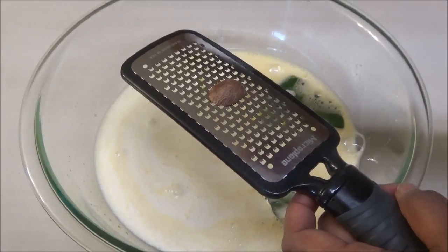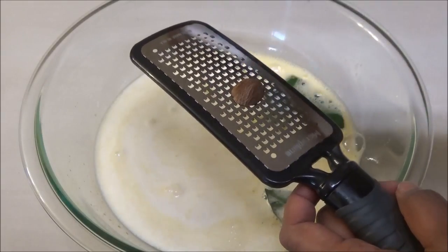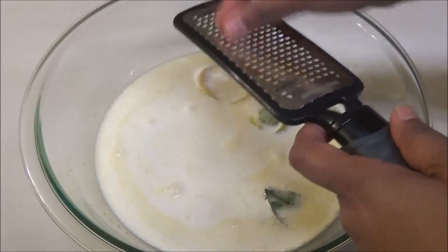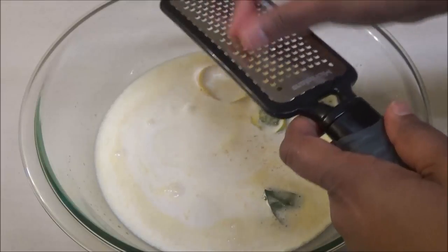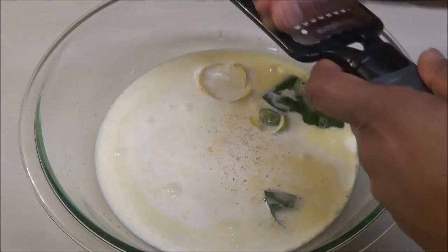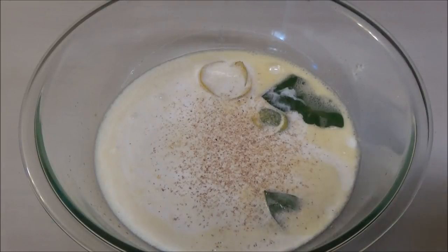To this I'm going to grate in some fresh nutmeg. I want you guys to use fresh nutmeg and not the pre-grated kind, because they put fillers in there so it doesn't cake and get hard, and it changes the flavor. Add about a quarter to a half teaspoon depending on how much you'd like.